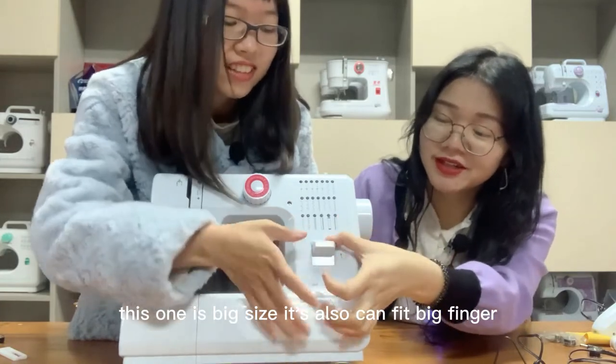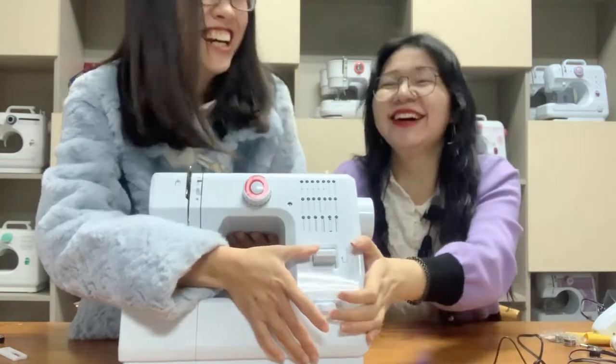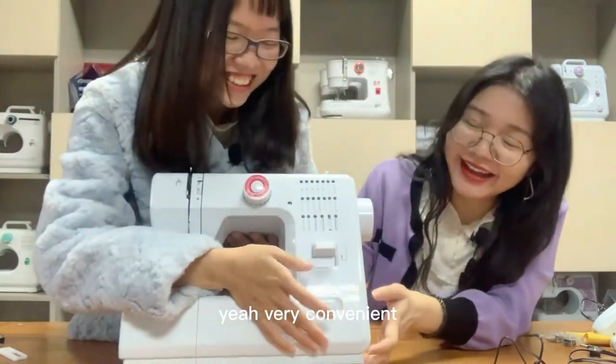This button is big size, which is good for big fingers. Very convenient.